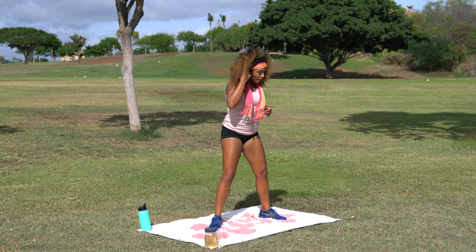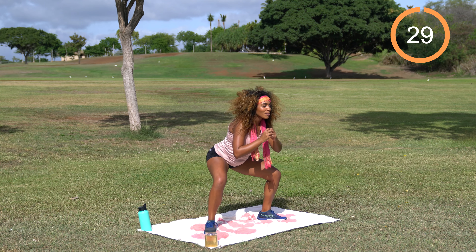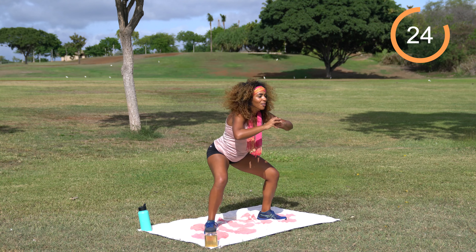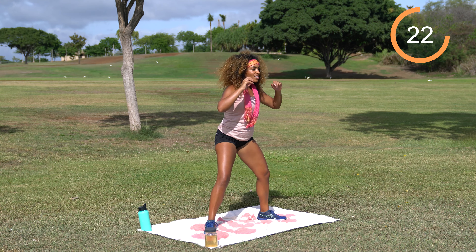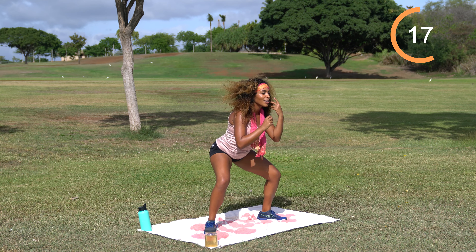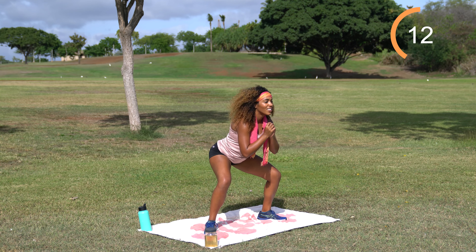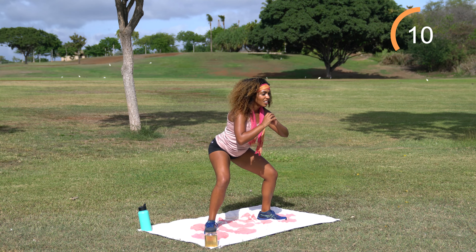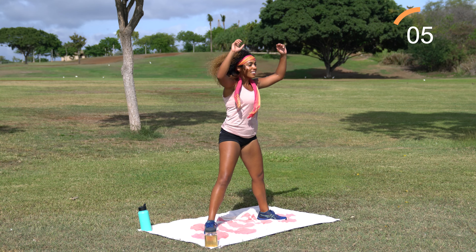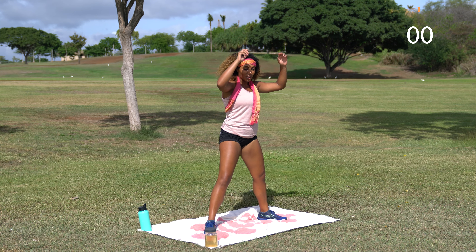Shake it off. Take those feet nice and wide — we'll come right back into that sumo squat pulse to scare. 30 seconds on the clock. You know what this makes me think of? Monsters Inc. Channel whatever your favorite monster is on Monsters Inc. — and if you've never seen that movie, that's your Halloween homework. I love that movie, it's so cute. It makes me think of Mike Wazowski, the little one-eyed monster — looks like a little basketball.